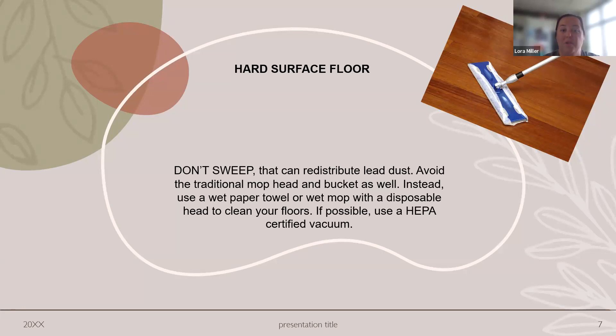On hard floors, not just dry sweeping — that's just redistributing the dust. A Swiffer or mop with disposable or washable heads is great because you can just pitch those. A traditional mop and bucket can be problematic because you're dipping it back into the same water and then re-mopping the whole floor. For carpet in an older home, a vacuum with a HEPA filter is recommended — those can be pricey, but they're going to hang on to and eliminate that lead dust from the carpet better.